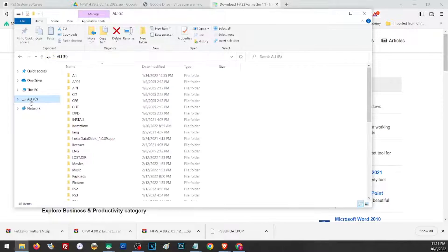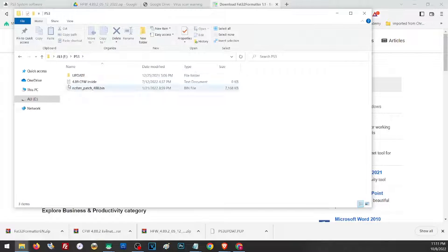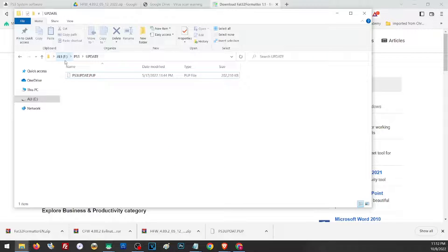Once your hard drive has been formatted, we have to create a PS3 folder on the root of your hard drive. Make sure that everything is capitalized. Now inside the PS3 folder, we have to create another folder called UPDATE — again, all capitalized. Then inside this UPDATE folder, we are going to place the firmware that we are going to install on our PS3. Your PS3 must have the right file name. So to summarize: your drive must be formatted to FAT32, your update file must have the right file name, and your update file must be in the right folder.